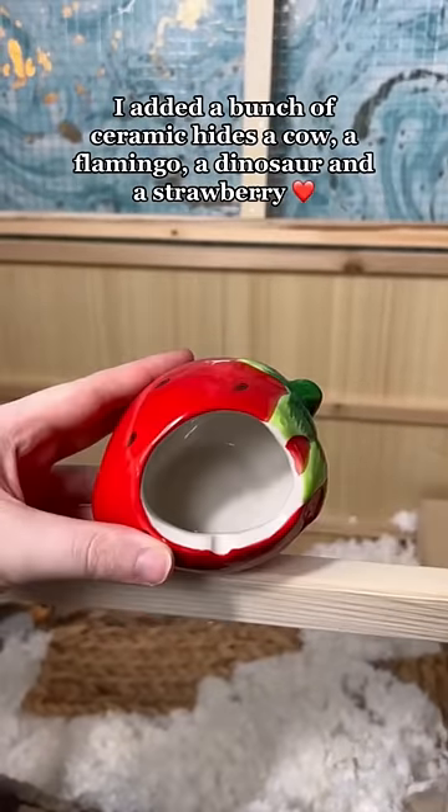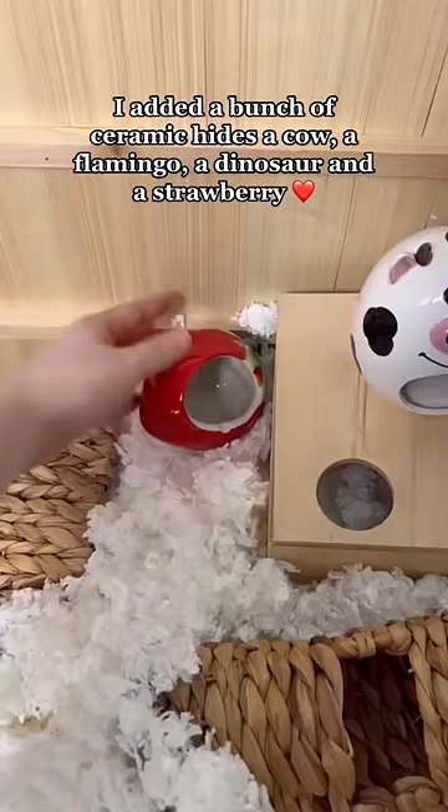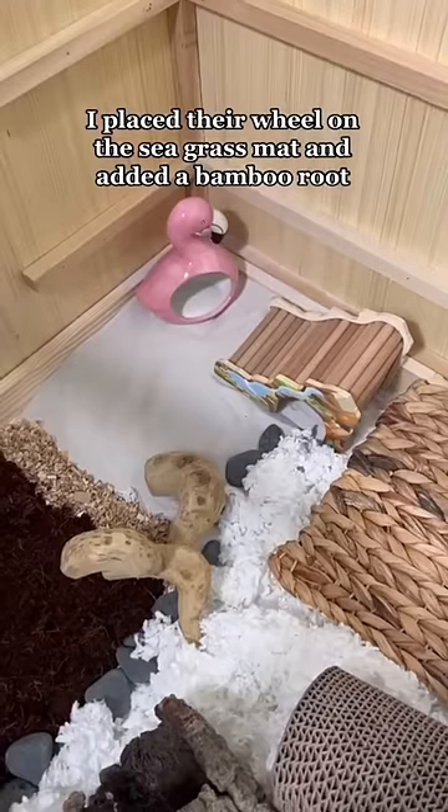I added a bunch of ceramic hides — a cow, a flamingo, a dinosaur and a strawberry — and another tunnel. I placed their wheel on the sea grass mat and added a bamboo root.